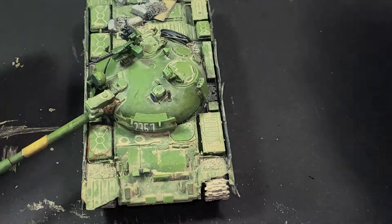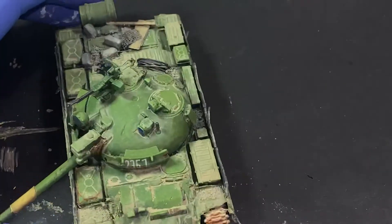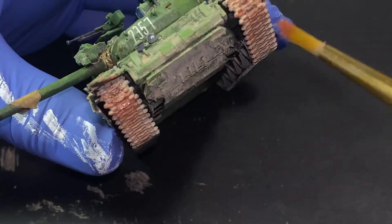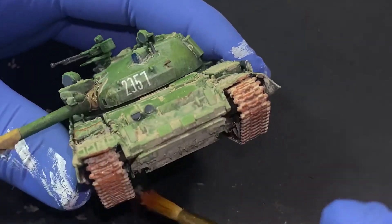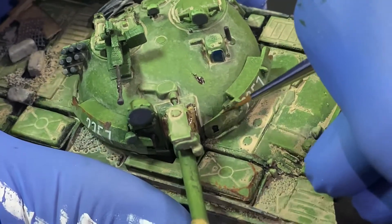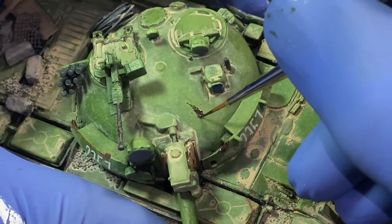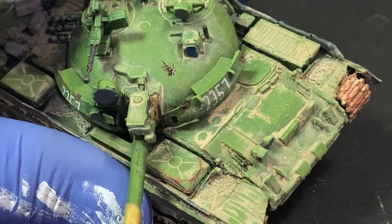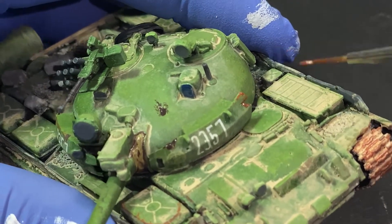For rust effects I use Lifecolor Corroded Rust, which is great for making the tracks look weathered, simulating trapped mud and dust. You can look up photos of tanks in the desert for reference. I also use a darker rust tone for chips and corrosion, as well as Vallejo German Camouflage Black Brown for deeper cuts of oxidization — like shell impacts that have ricocheted off the turret — creating a hot color illusion before adding rust effects to simulate corrosion over time.